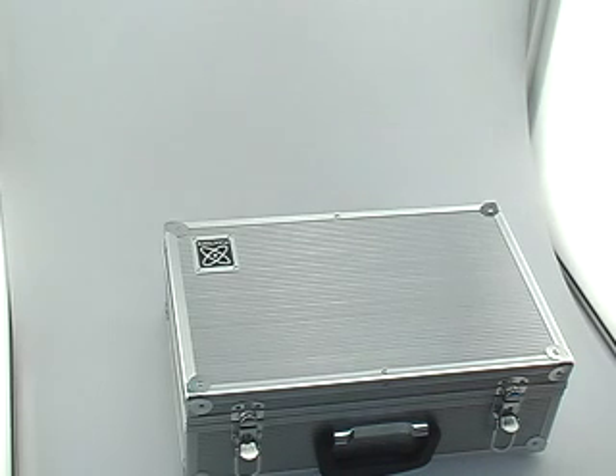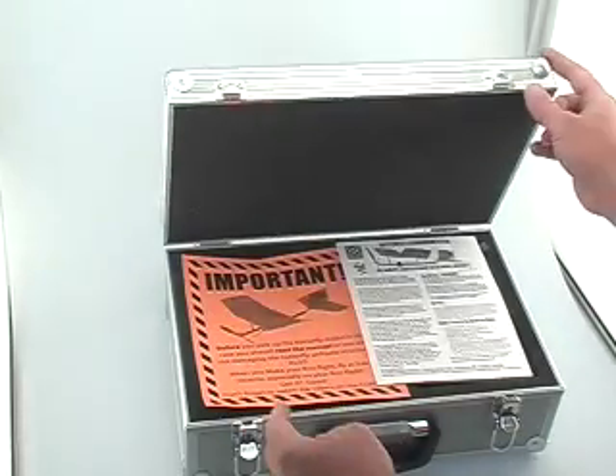Greetings and welcome to Plantraco. In this video we're going to show you how to set up the Carbon Butterfly.